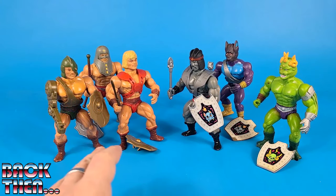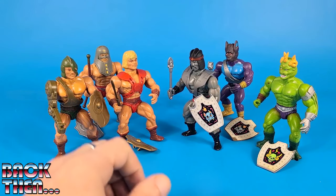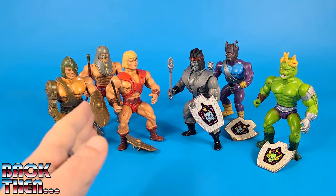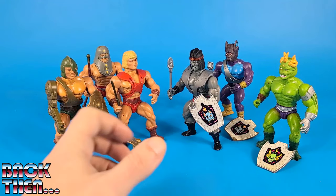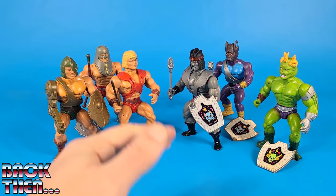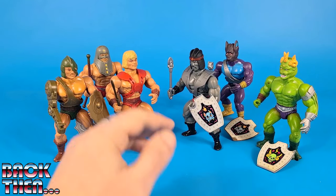The whole toy line consisted of six action figures and four simple creatures, even though each creature was available in two versions — either with a leash or with a saddle — and the two versions were sold as different monsters. Also, some multi-packs were available with more than one action figure at once, or with an action figure and one creature, and also a bag of loose accessories.